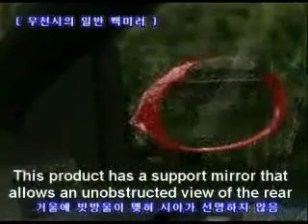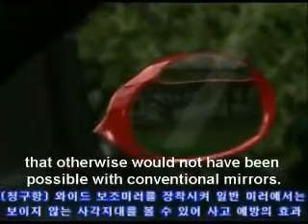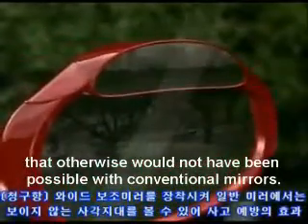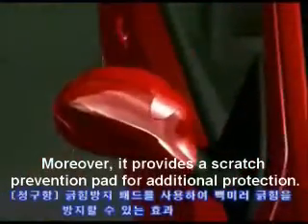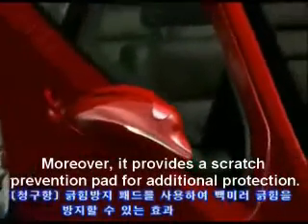This product has a support mirror that allows an unobstructed grip of the mirror, which would not have been possible with a conventional mirror. Moreover, it provides a scratch prevention pad for additional protection.